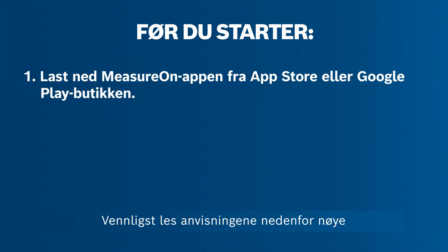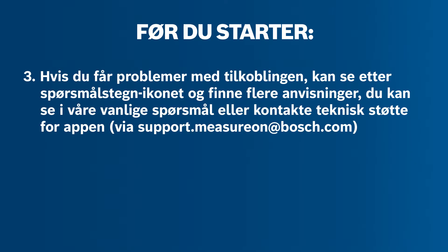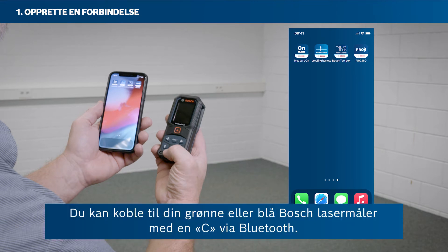Please read the following instructions carefully. Before getting started with using the MeasureOn app, you can connect your laser rangefinder with your smartphone to take advantage of all of its features. You can connect your Bosch Green or your Bosch Blue laser rangefinders with a C via Bluetooth.